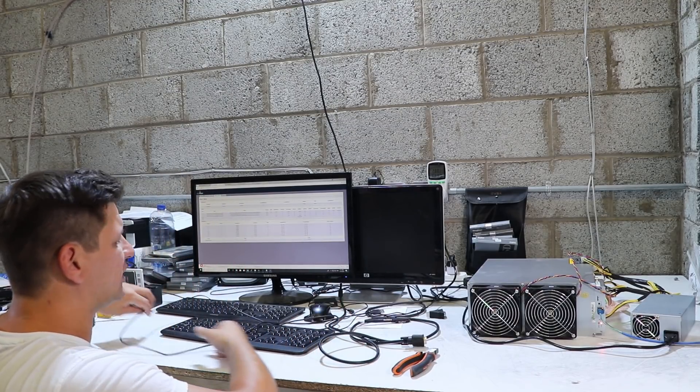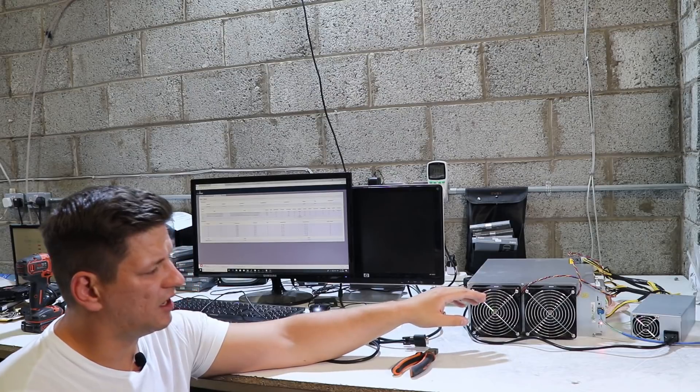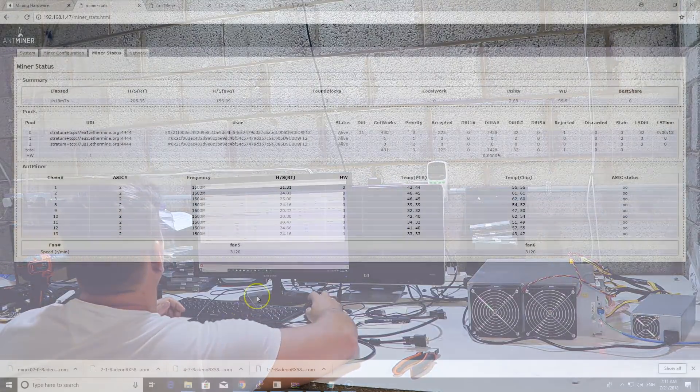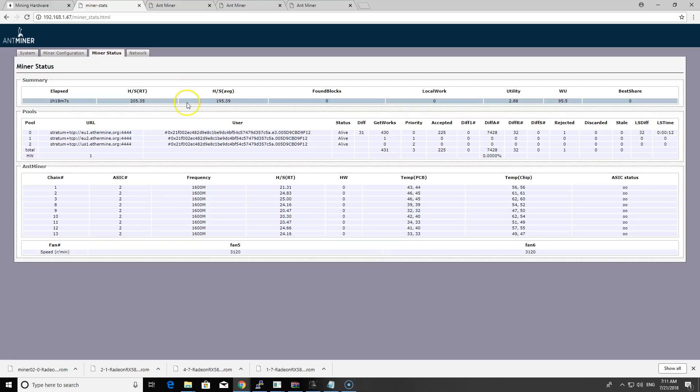I'll show you how to connect this — it's the same way as other Antminers. You just get the IP address from the miner using the IP report button tool, then track the miner's IP address. You can see it running at 205 megahashes currently, going up and down from 190 to 210. I've been mining here for 1 hour and 18 minutes and have got 225 shares.